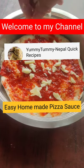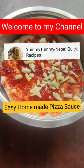Hello and hello everyone, welcome to my channel. I am in Nepal, quick recipes.